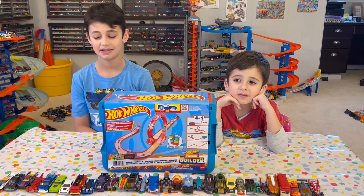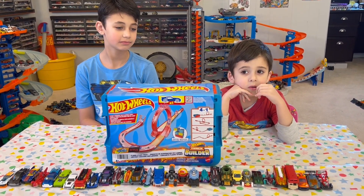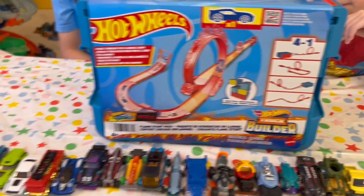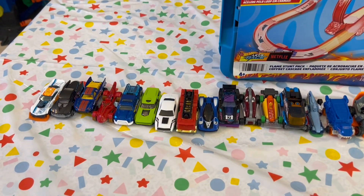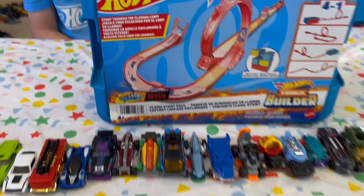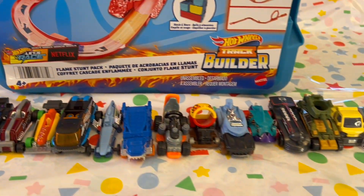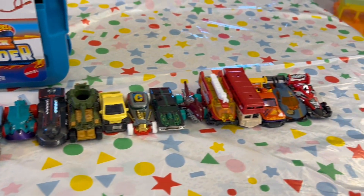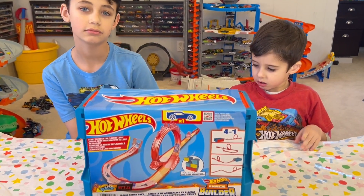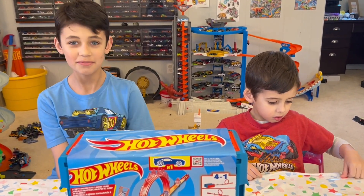Welcome back to the Little Man Cave Bros channel. Today we're doing another Hot Wheels unboxing, but today we're doing a track builder set. As you guys know, if you've seen our other videos, we have unboxed a total of 30 Hot Wheels singles that have the Hot Wheels Let's Race Netflix call out on top. Some of these are really awesome cars.